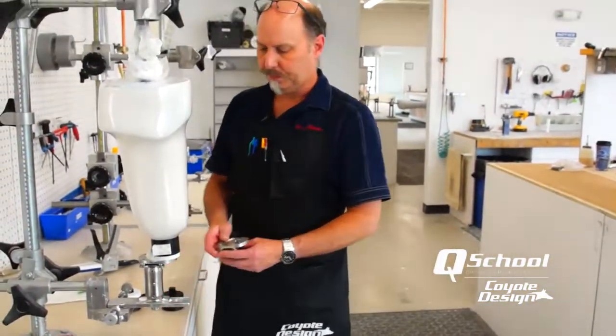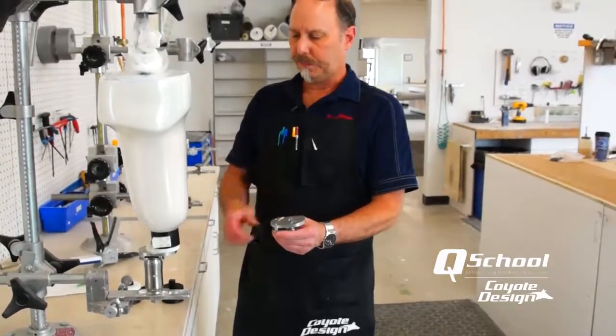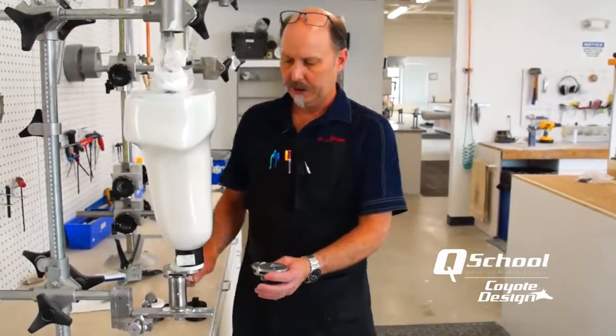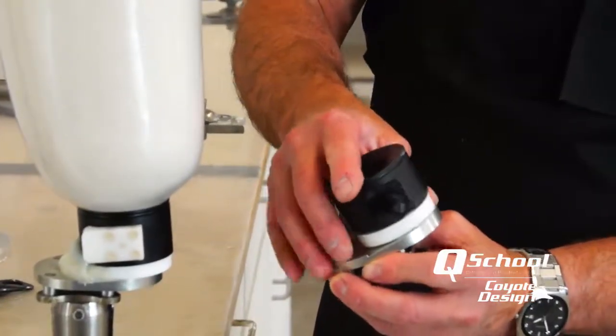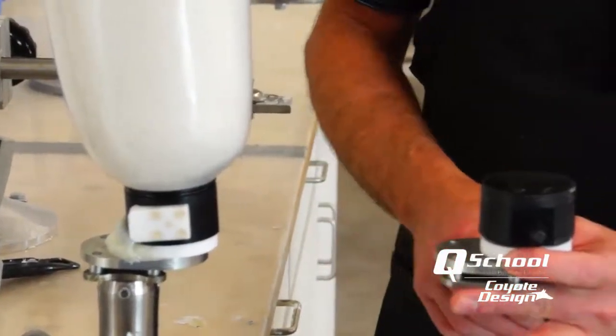So what we've got is our five-degree offset lanyard plate. I've got it set up here in the jig with a deep lock already glued on. What I've done is mounted this in my jig, taken my lock, got it ready to laminate, set it down on the jig, and then tagged it back here to temporarily hold it.